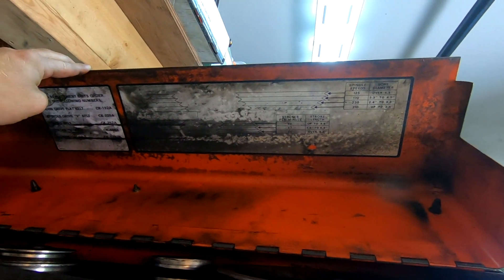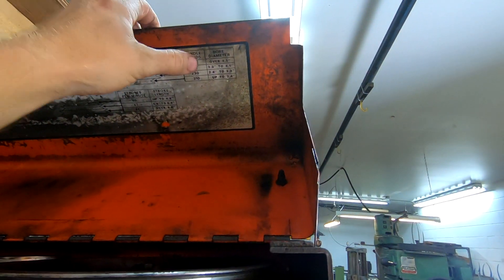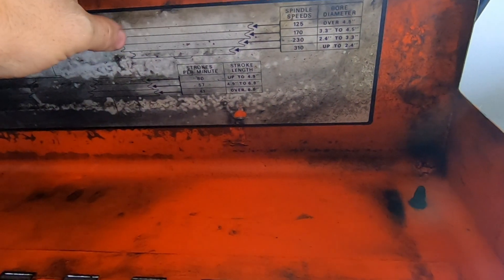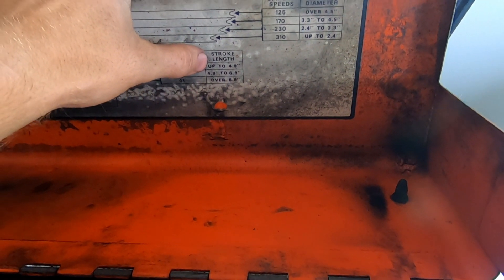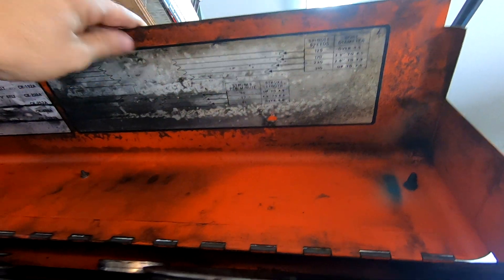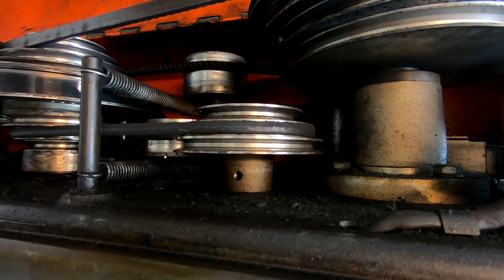There's a legend up there that gives our spindle speeds and tells what pulley your belt should be on. Then we have one here that gives our stroke length. We need to be in the middle on the bottom, just like this one here is.